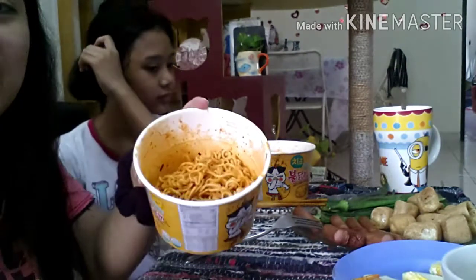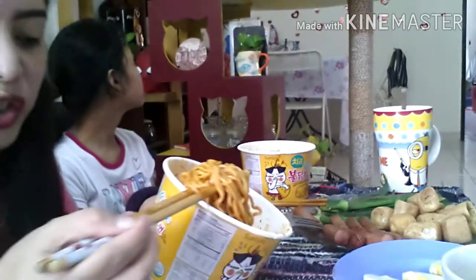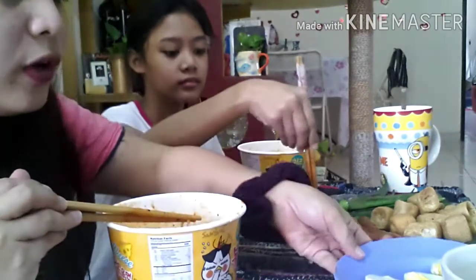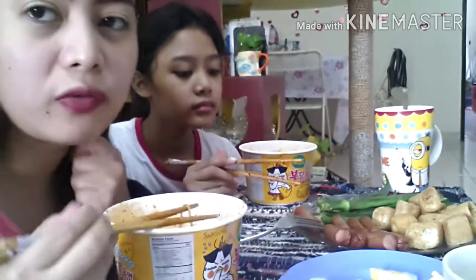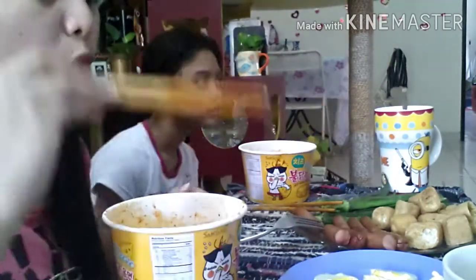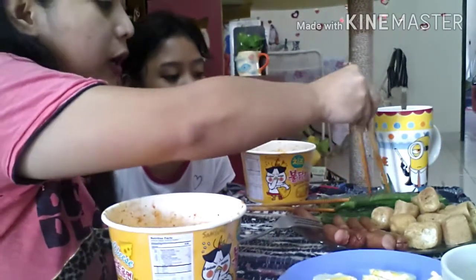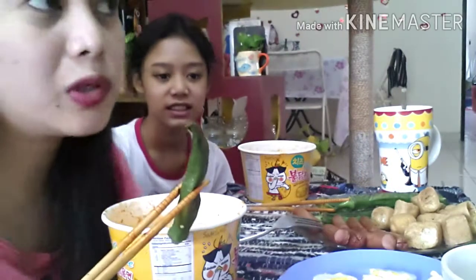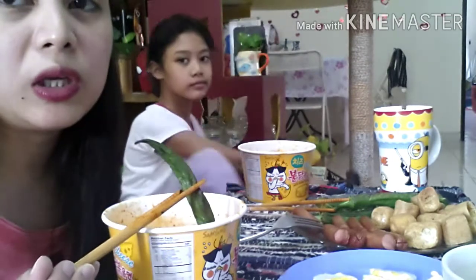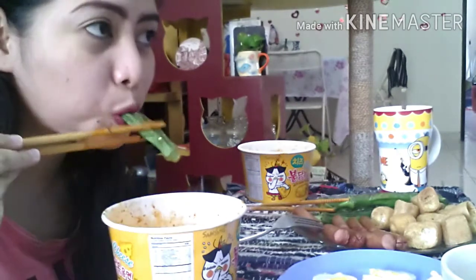Hi guys, so we're back and we already prepared our Cheese Hot Chicken Flavored Ramen. So this is Cheese Hot Chicken Flavored Ramen. We have a lot of side dishes, guys, because this is served as our lunch also. So we prepared fried tofu, hot dog, eggs, and okra. We were supposed to buy pechay or green leafy veggie but they didn't have it downstairs, so we just bought okra.